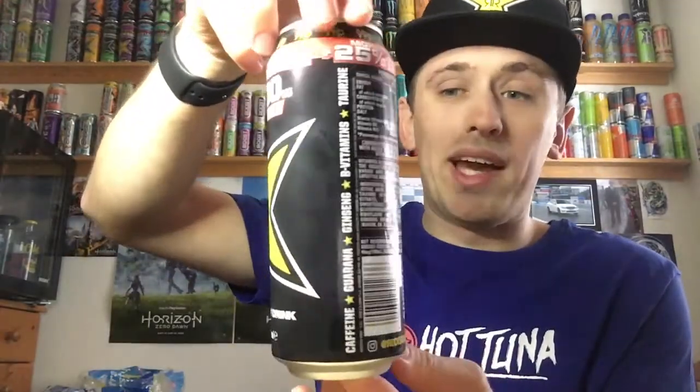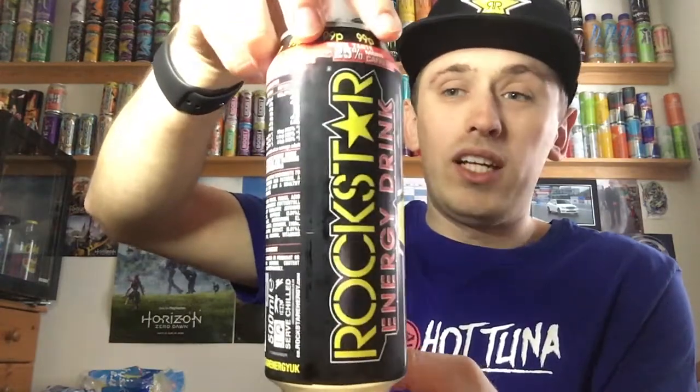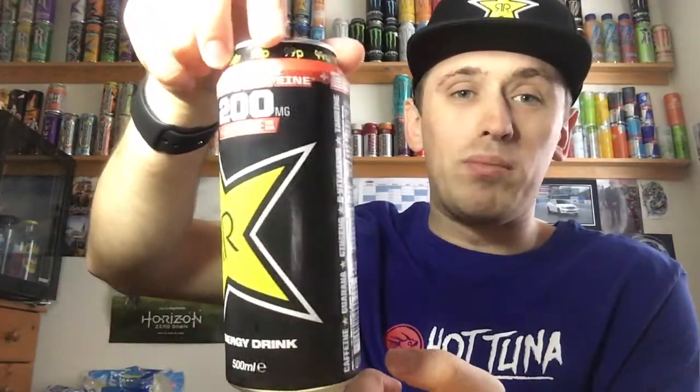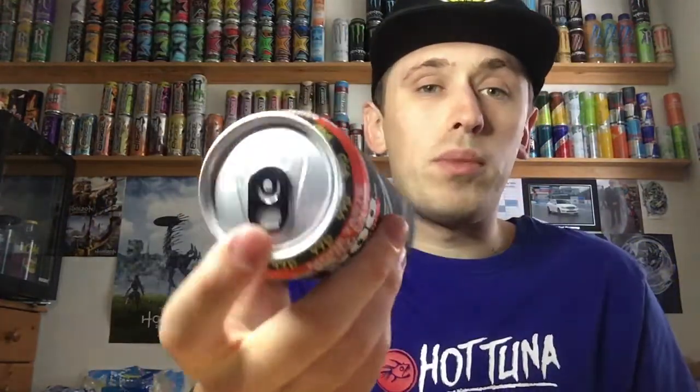So let me give you a full 360 of the can. We have the original Rockstar design — just all black, no carbon effect, nothing like that. Literally just the original black, white and yellow Rockstar branding. Kind of refreshing to have it simple because we're so used to all the flashy colourful cans. On the back and bottom there's nothing, and on the top everything is silver apart from the pour opening which is in black. Up close, it says 25% more taste and more caffeine at the top, and 200mg of caffeine per can.